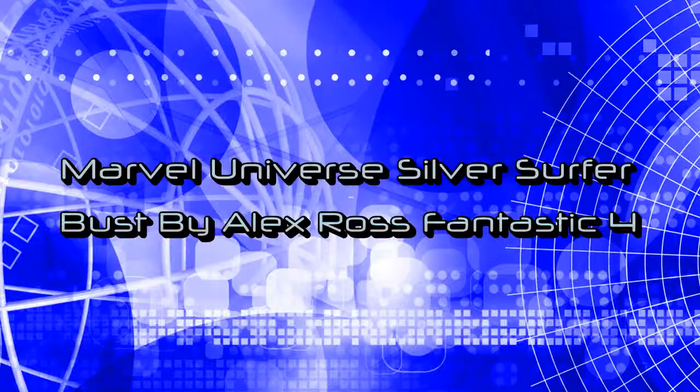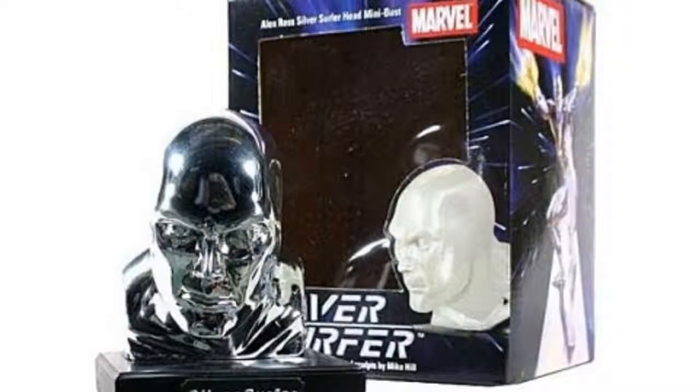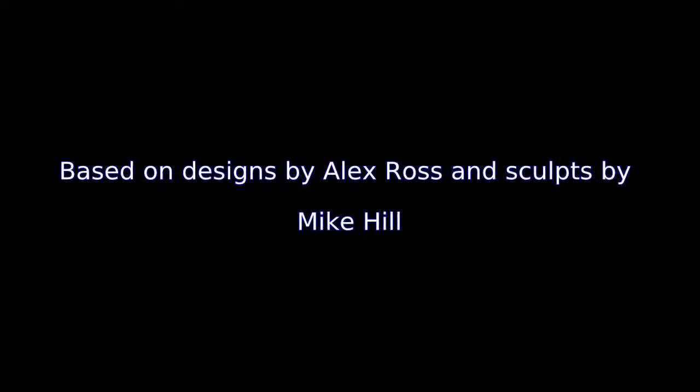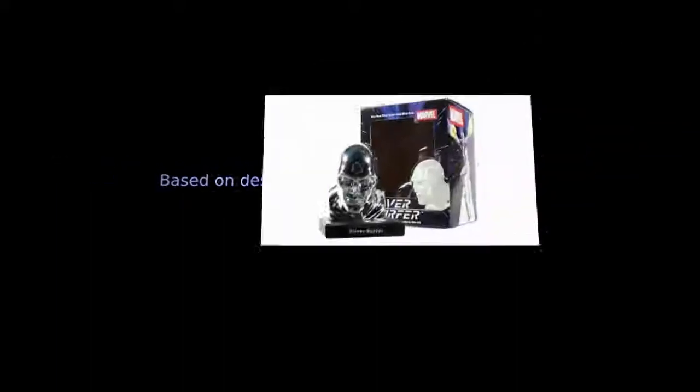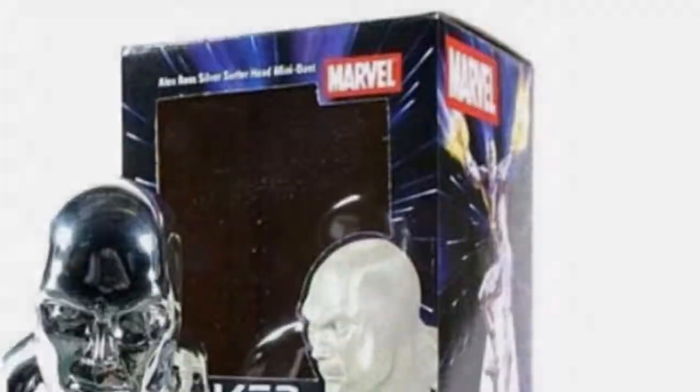A Diamond Select release limited to 2,000 pieces, this forehead bust features a hand-numbered base with a matching box and certificate of authenticity. Perfect for any display environment, this scaled-down head bust features the cosmic adventurer.